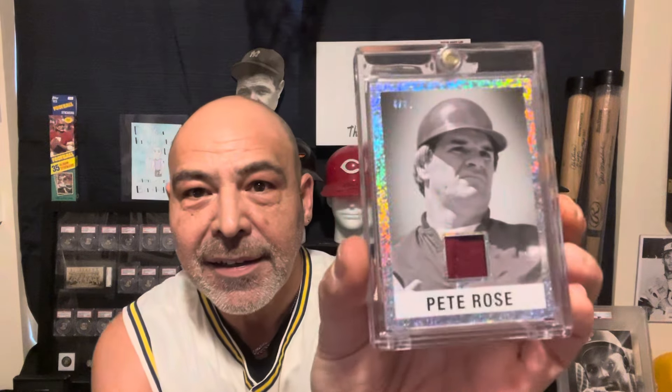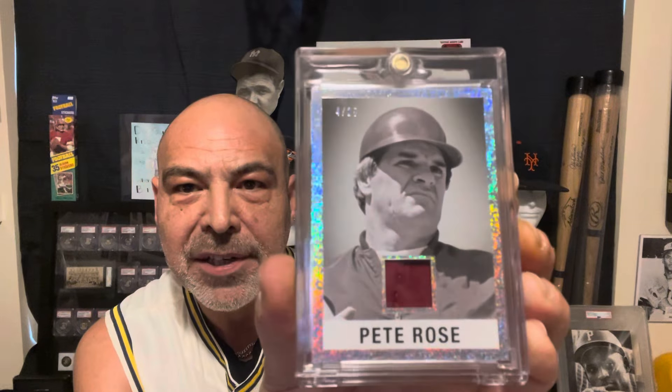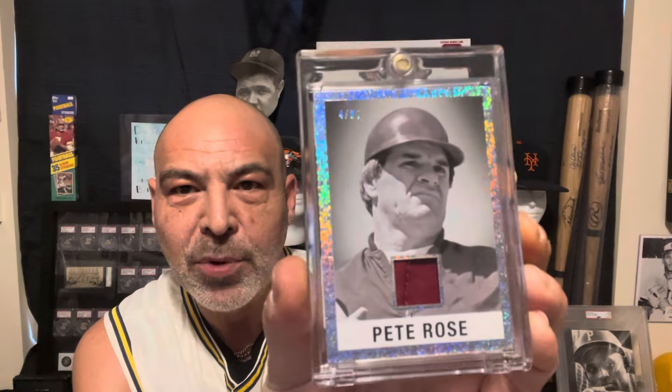And I re-holdered this Pete Rose. This is fantastic — this is number 25. That red just pops with the black and white picture. Fancy borders there.